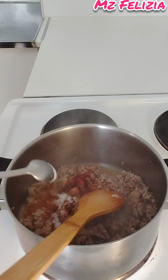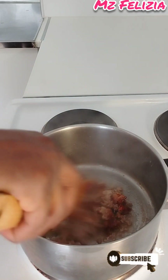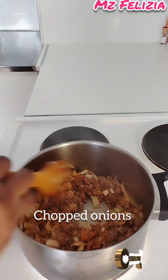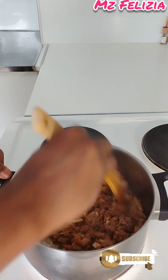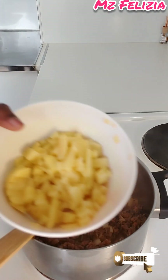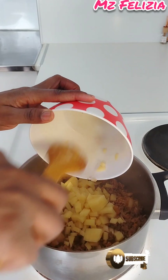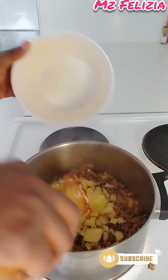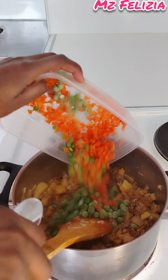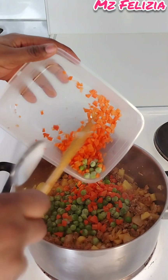I add a little bit of salt. You can put any seasoning cube of your choice — for this recipe I don't want to use a seasoning cube. Stir together, then put in your chopped onion. I use just one onion. Mix together, then add chopped Irish potato, stir fry together for some time. I also use veggies — carrots and green peas.